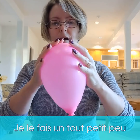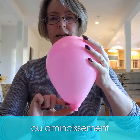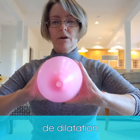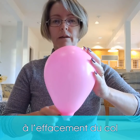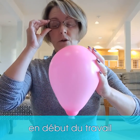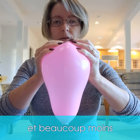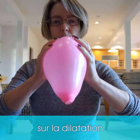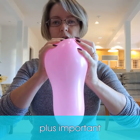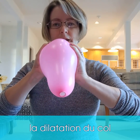You can see how we're getting that effacement, or thinning of the cervix, down here, and not much dilation is happening while we're still working on shortening the cervix. This is a lot of work going on in early labor — it's mostly about that shortening and less about dilation. Once the cervix is much more effaced and thin, then we're going to start dilating.